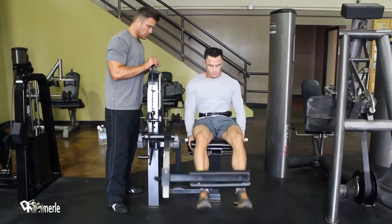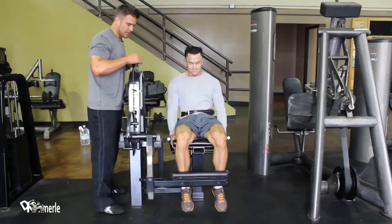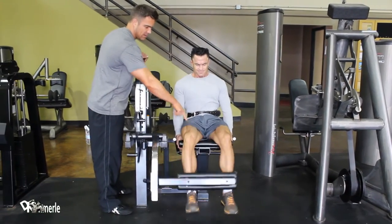Let's go. One, two, three, four, five, six — right here — seven, eight.